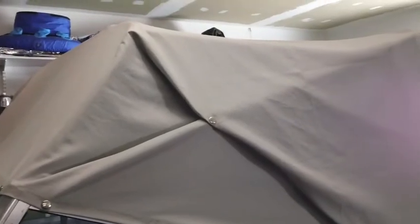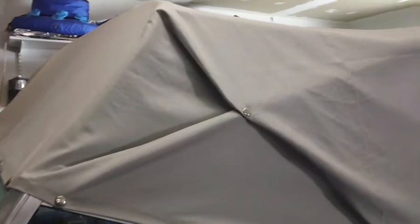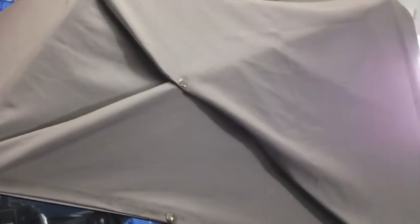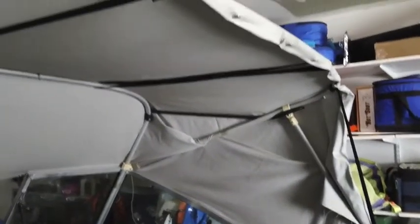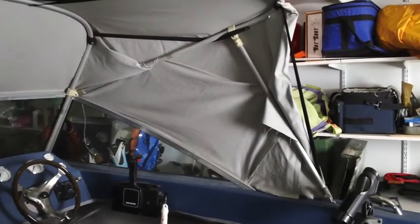Almost done with this. I'm going to finish the video before we're 100% complete. Did a through-snap to keep that flap down through the wind. Just need to do some light sewing. I've used it already and it works fantastic. Just need to cut out some of the excess and do some sewing.